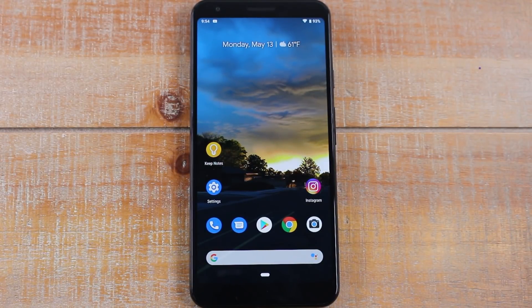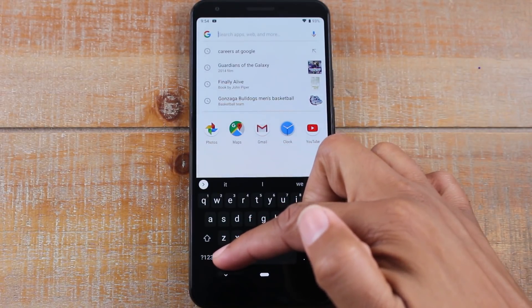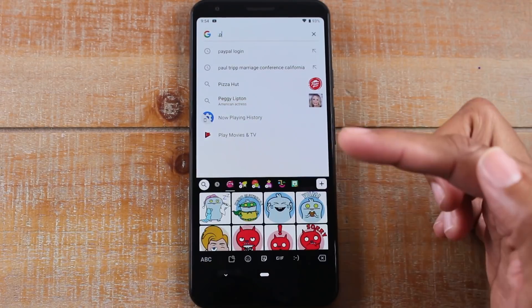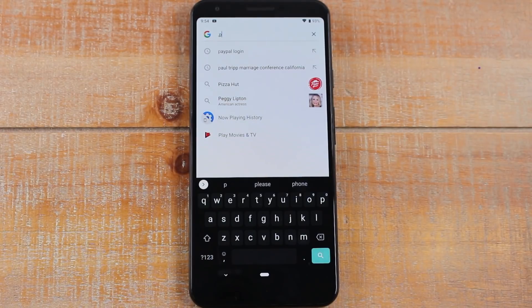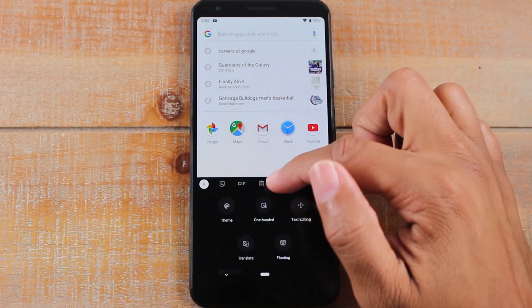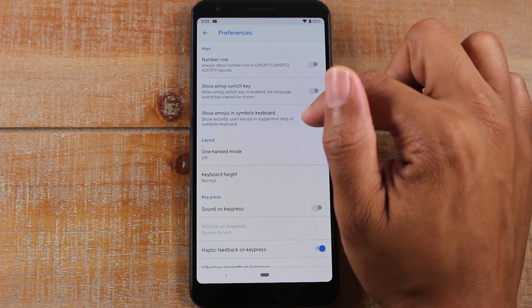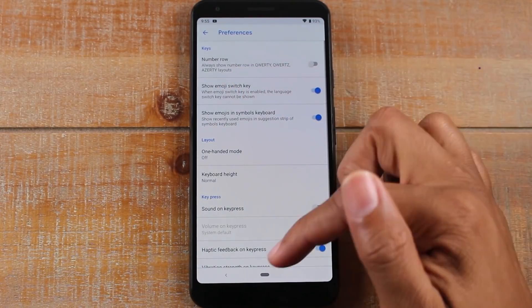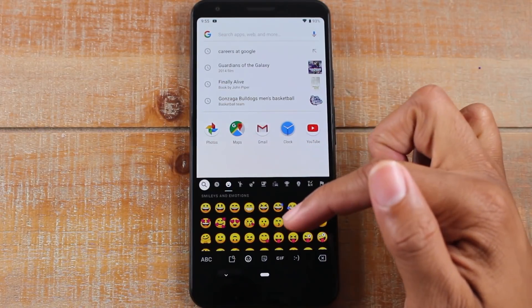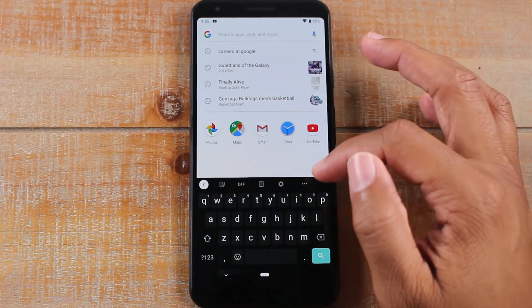For our next little trick, we're going to show you how to customize the keyboard. You'll notice we have an emoji button, but you have to hold down on the comma button first and then swipe up to it, which is a little frustrating. You can make the emojis a dedicated key by going to the settings, going to Preferences, and enabling 'Show emoji in symbol keyboard' and also 'Show emoji switch key.' Now it will have a dedicated button on the keyboard — you just tap here and it will take you right to your emoji section. Most people use a lot of emojis, so you want to be able to get to that quickly.